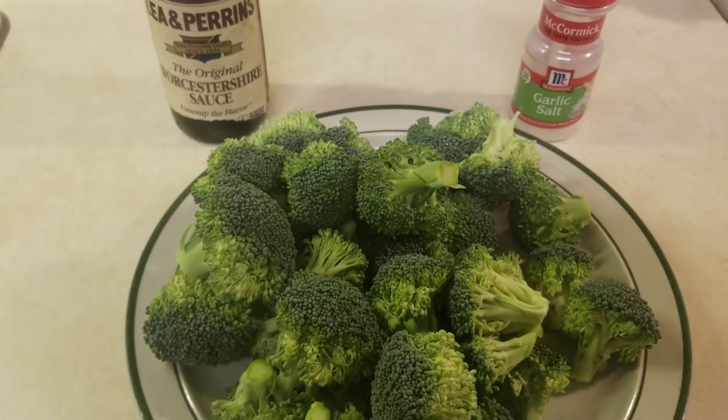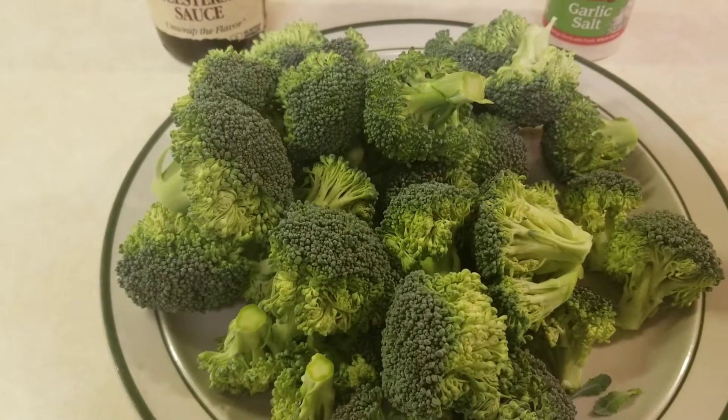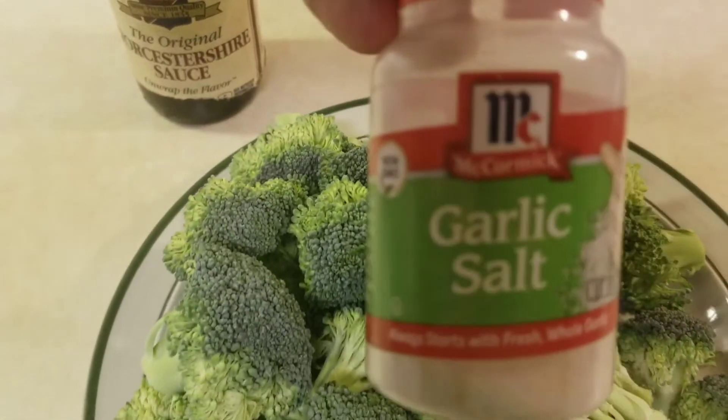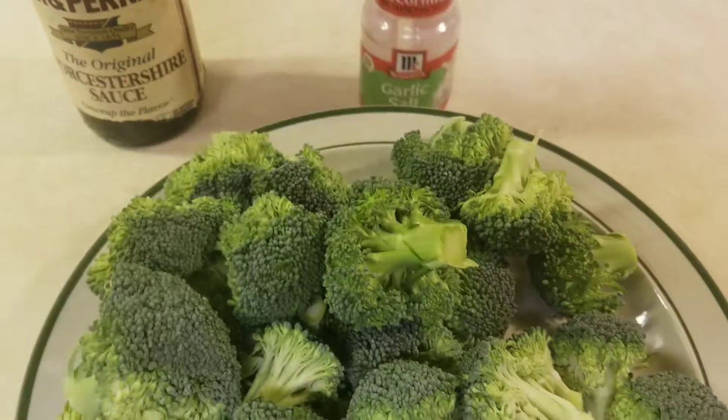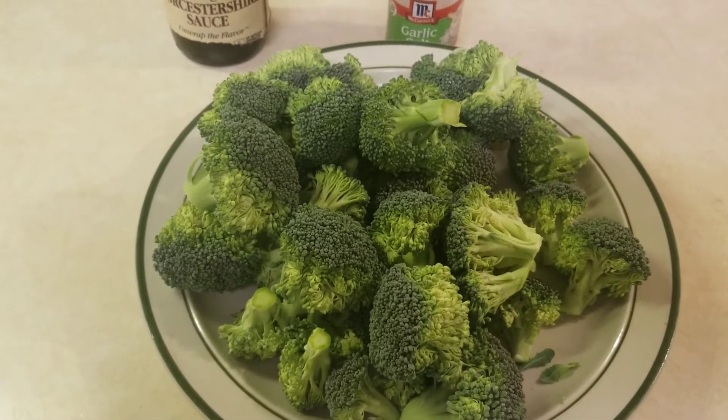Hello guys and gals, welcome back to my channel. In today's video I will pan cook broccoli with some Worcestershire sauce and some garlic salt. That sounds pretty healthy and delicious to me.